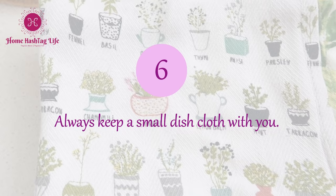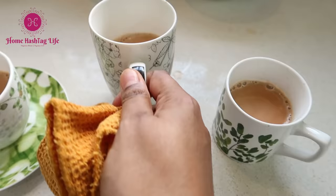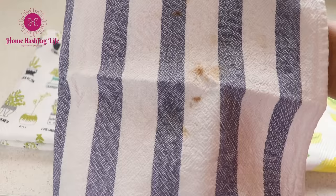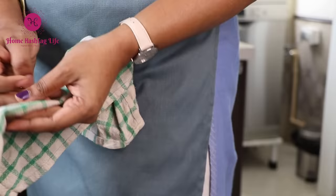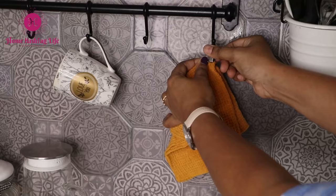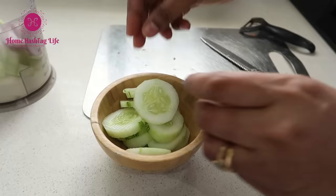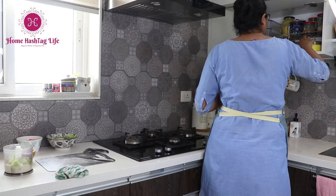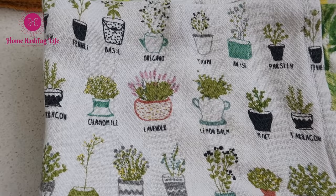Nowadays we use fancy kitchen tiles as decor to enhance the look of our kitchens, and of course we keep a towel to wipe our hands. But kitchen work can be so messy and it takes just a blink to get our towels dirty and stiff. So along with the kitchen towel, I keep a small cloth on the counter. Whenever I need to wipe my oily or dirty hand before opening the cupboard or the spice dabba, I pause for a microsecond, wipe my hand first on the small cloth, and then touch anything. These homemaking practices may seem really small but they go a very long way in maintaining a neat and clean kitchen.